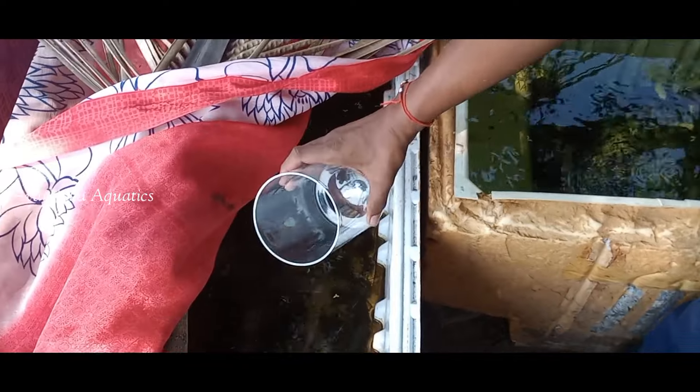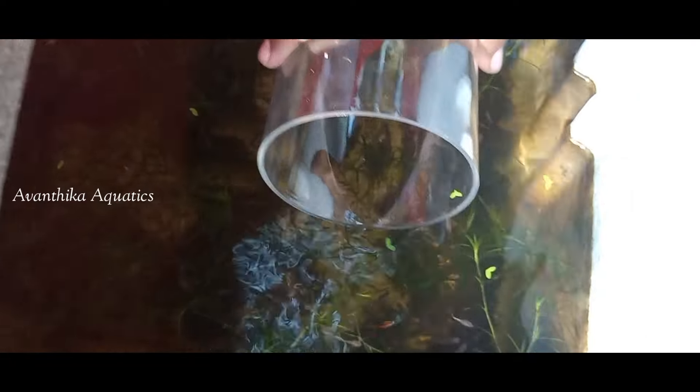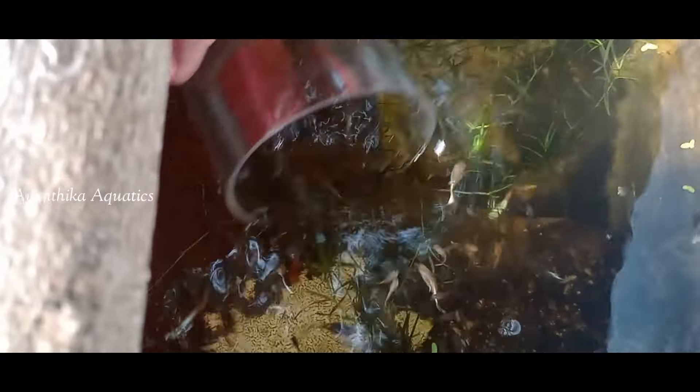Cylinder type tank anandati manu display tank koda use cheskovachu. Akkada mana breeds - Santa Claus guppy, isna ite - chupishna.